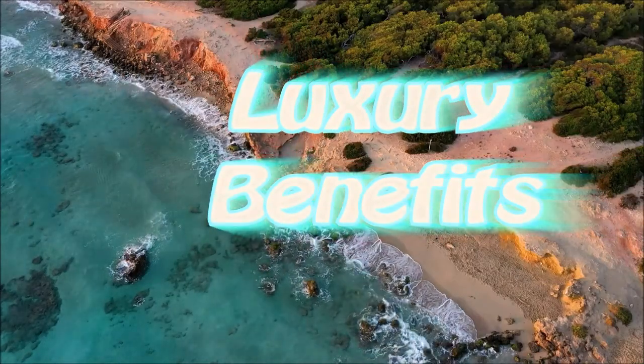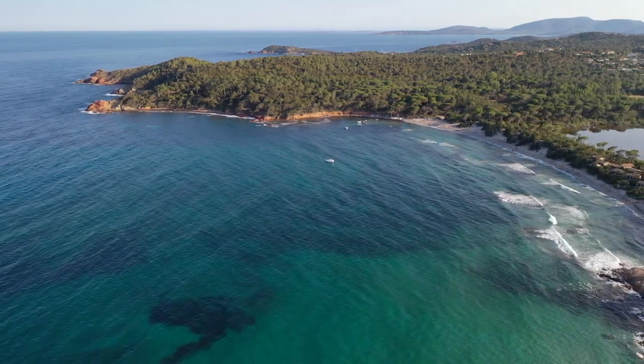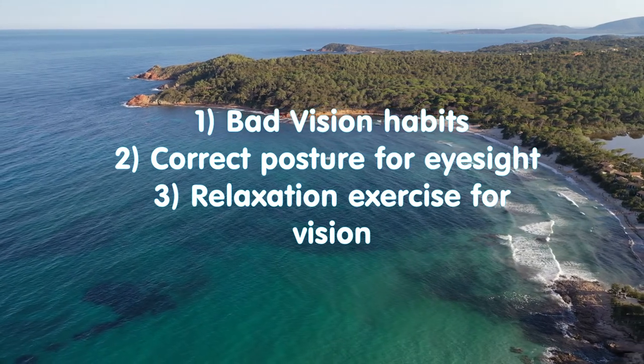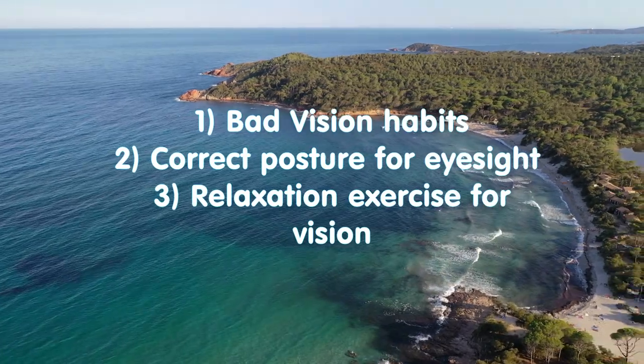Hello everybody, welcome to the Luxury Benefits channel. In this video we will talk about bad vision habits, correct posture for eyesight, and relaxation exercises for your vision.